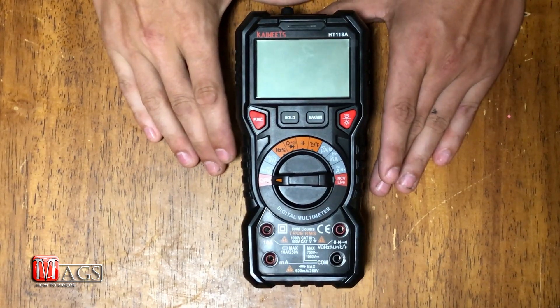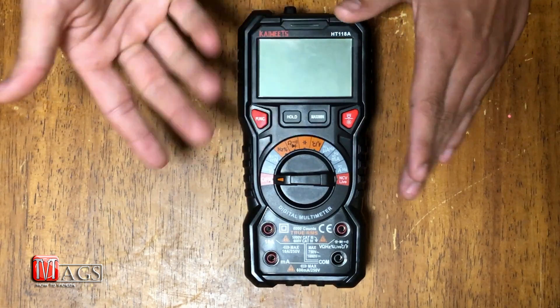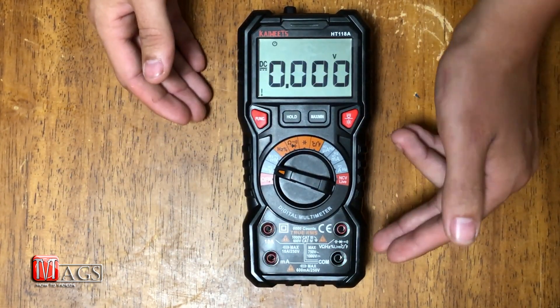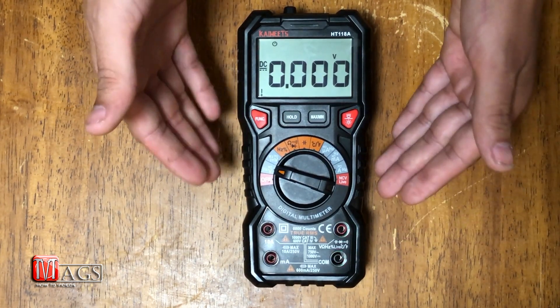This multimeter has a pretty cool feature that I haven't seen on any other multimeter. If you turn the knob to a setting — let's say volts — all four terminals light up, but the two that are flashing are the ones indicating which ports to use for your test leads for that specific function.